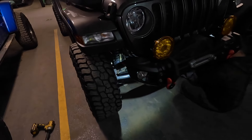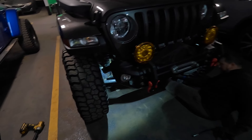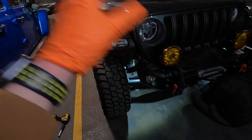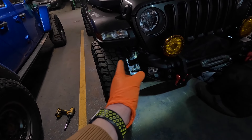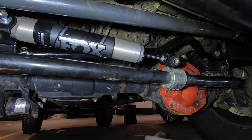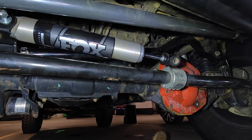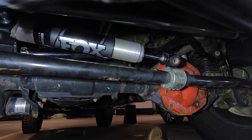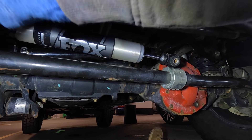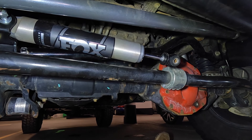Wheels are back on, everything is tight. Only thing left is to adjust the steering stabilizer for distance, because we had to move the track bar over a little bit to center the axle — that was a separate side project. Now we just need to center up the steering stabilizer. This kit also comes with a high-steer bushing or sleeve, so you can drill out the top of the knuckle and flip the drag link on top to eliminate bump steer, but then you'd also need a track bar bracket to match the height.